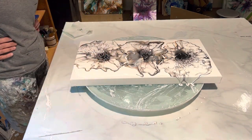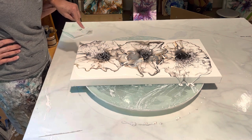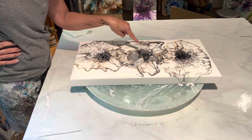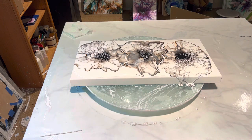Let's let that set up a little bit. These are setting up great — they're really quite pretty. I'm going to take you down in a moment and show you how pretty they are before we spin them out.